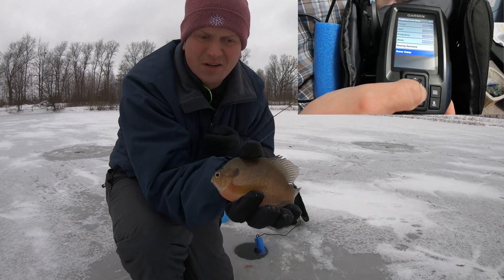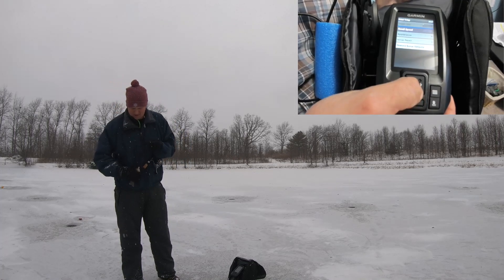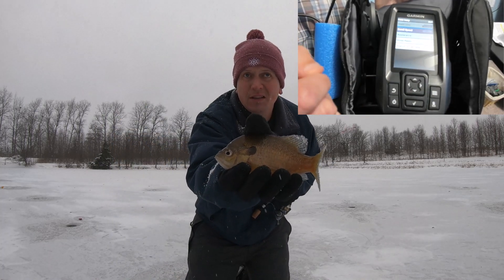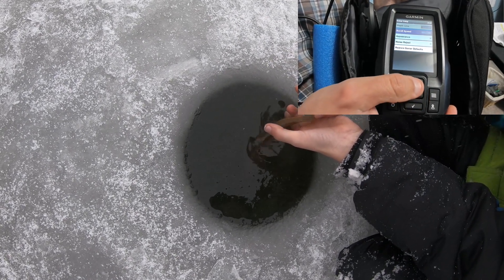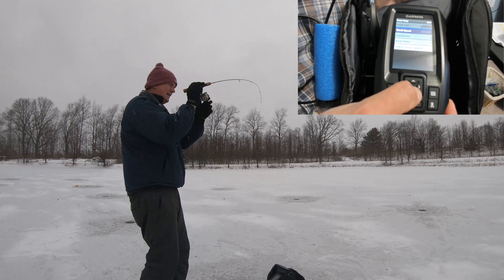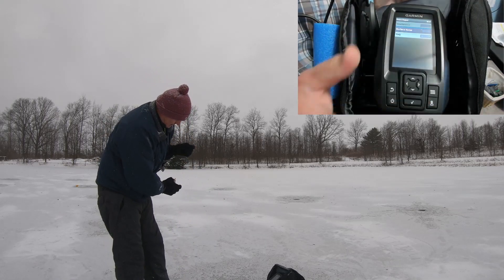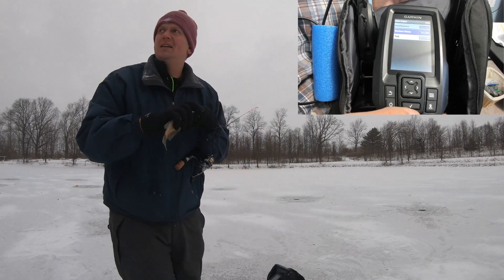Go down to sonar setup at the bottom and hit enter. The scroll speed setting gives you Ultra Scroll, Fast, Medium, Slow, and Auto. Ultra Scroll is suggested for ice fishing because it shows history as fast as it can and keeps up with your bait jigging up and down. The next setting in sonar setup is noise reject. I've turned off surface noise — that's the clutter at the top of the screen — and I found that to be a very helpful feature.